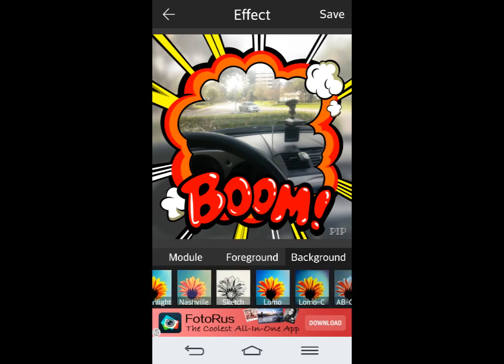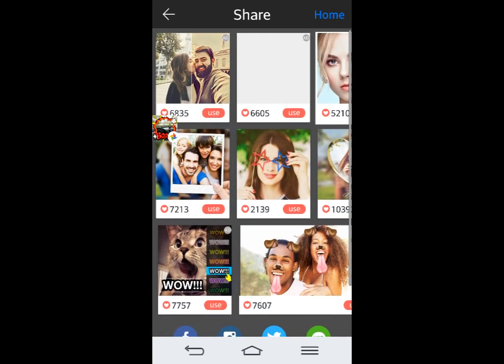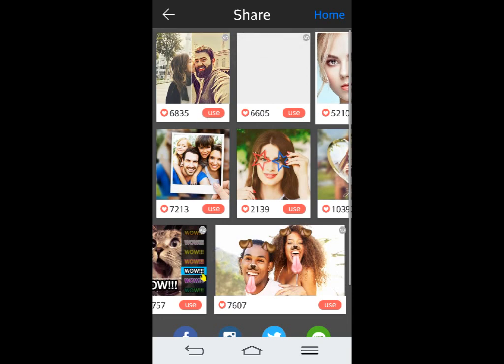And you can save it to your gallery, and then you can go and send it, post it on Facebook, post it on Twitter, wherever you want. This is just some of the examples that other apps have.